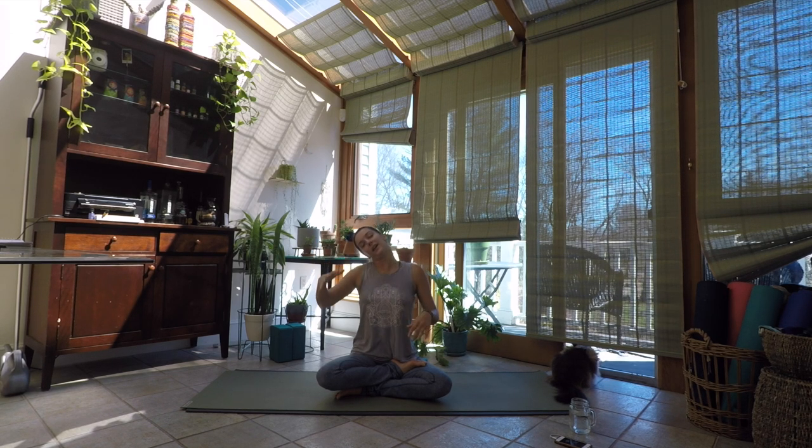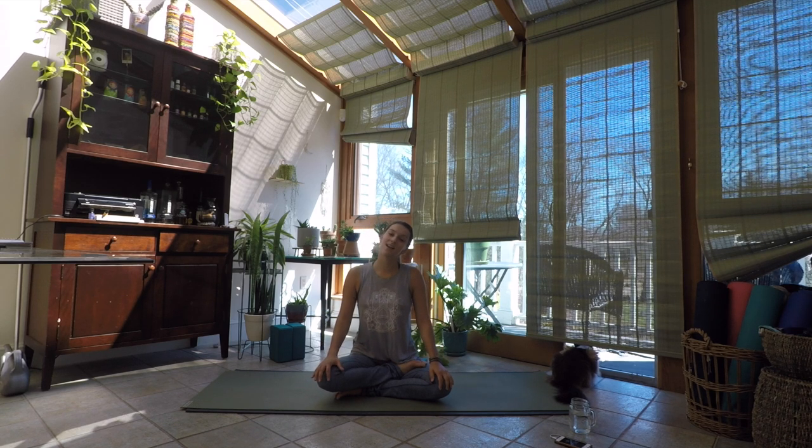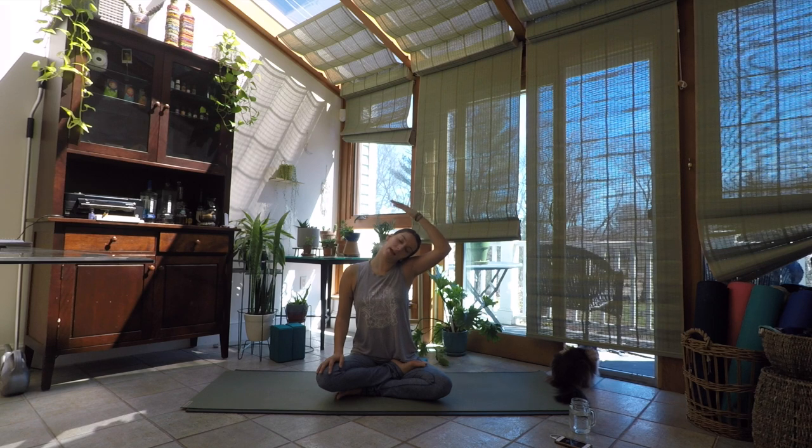Then we'll release the head and hands and come to the other side. Left ear slowly drops towards your left shoulder. Inviting a little bit of movement, a little bit of playfulness in your practice. As you settle into some stillness, reach your left arm up and around the top of the head for nice gentle pressure. Maybe your right hand falls out to the side, or give a little self-massage, a little love to your right side of the neck. Take out any tension, any tightness that you hold in the neck and into the shoulders.